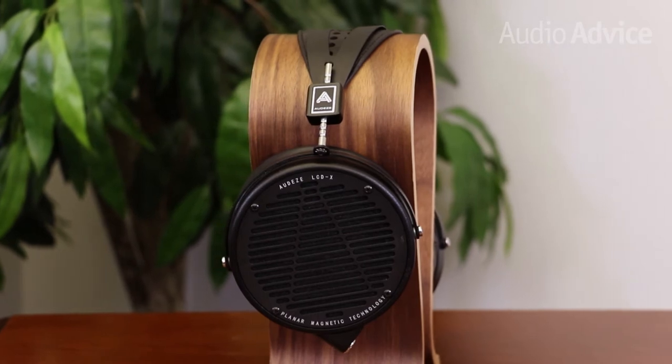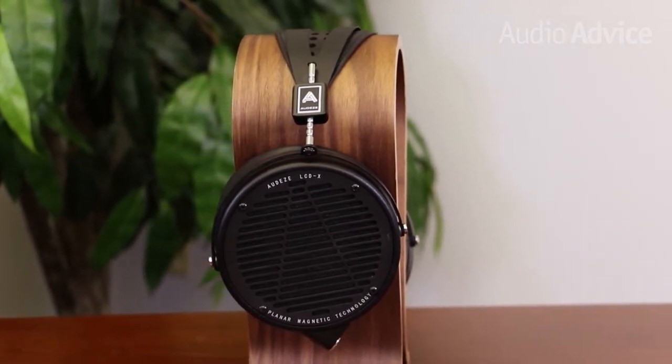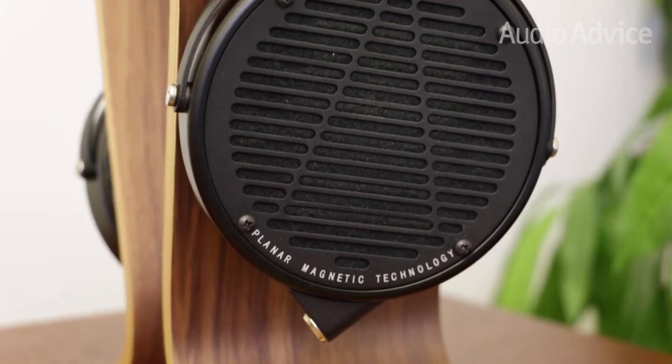Based in Santa Barbara, California, Audeze is an audio brand on the rise. While they've only been around for 10 years, they've made a huge name for themselves in that short time due to the quality and technology they put into all of their homegrown headphones.